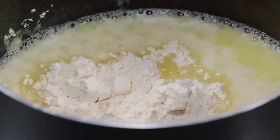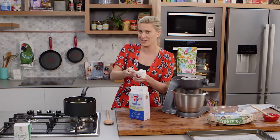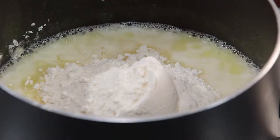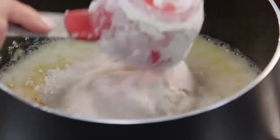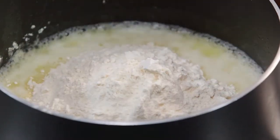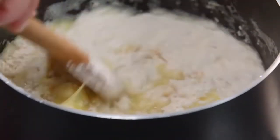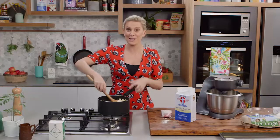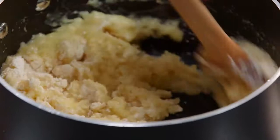We need to start by making a choux pastry. It's a combination of water and butter, which I've already started to bring to the boil, and flour. I'm adding one and a half cups of plain flour, measuring it out accurately, and mixing it with a wooden spoon until it forms a dough. Choux pastry is fantastic because it gets really puffy and golden brown on the outside, quite crunchy, and hollow in the center.